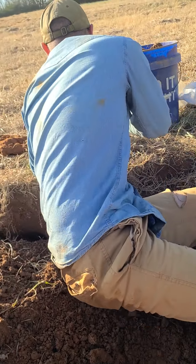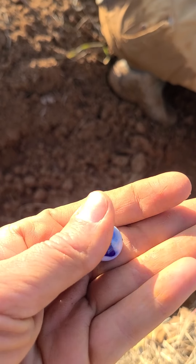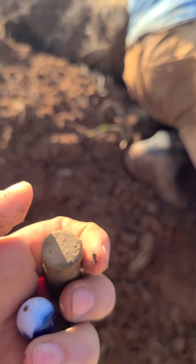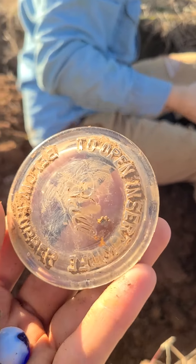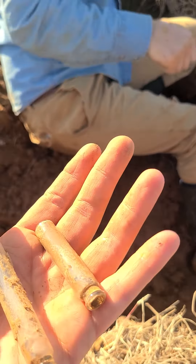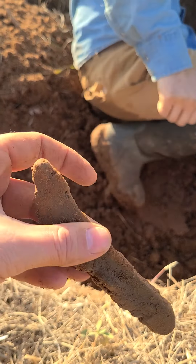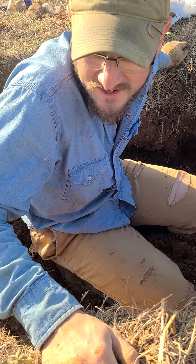Also I found a little blue and white marble. Found a big old bullet casing. Neat little ball lid. Two little tiny vials. And a big old long pocket knife. So we pulled a few neat things out today. I'll see if I can pull one or two more neat things out to show you. And we'll call it a day.